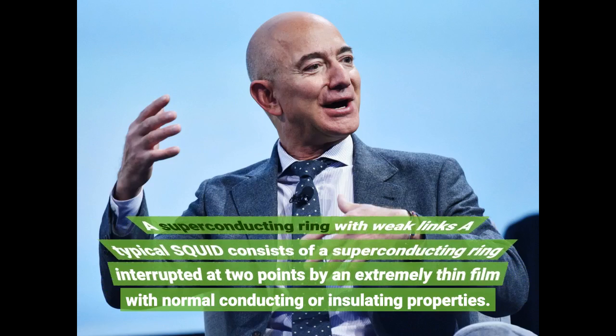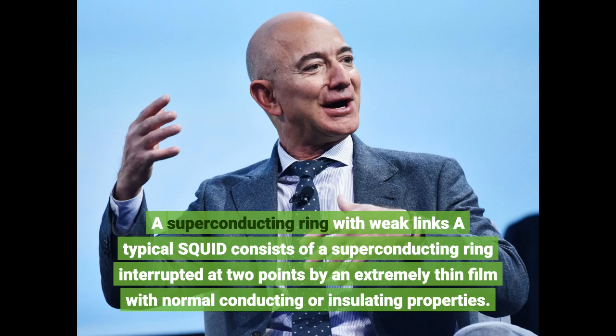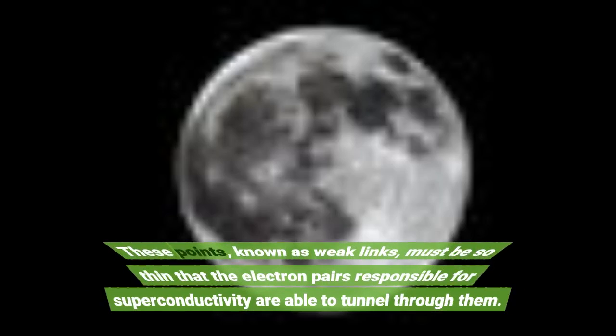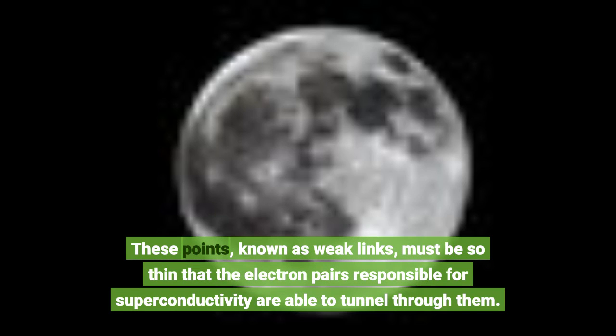A typical SQUID consists of a superconducting ring interrupted at two points by an extremely thin film with normal conducting or insulating properties. These points, known as weak links, must be so thin that the electron pairs responsible for superconductivity are able to tunnel through them.